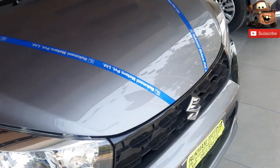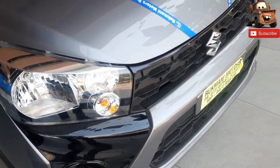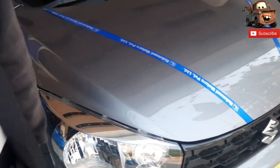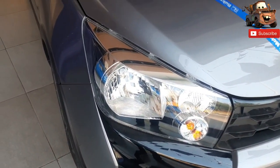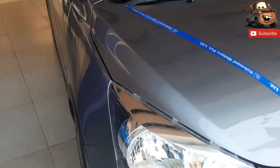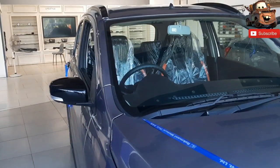Hi everyone, welcome to your channel All About Automobile. In today's video we will talk about Maruti Suzuki's Celerio X ZXI variant. First of all, if you don't subscribe to our channel, please press the bell icon so that you will get notifications.